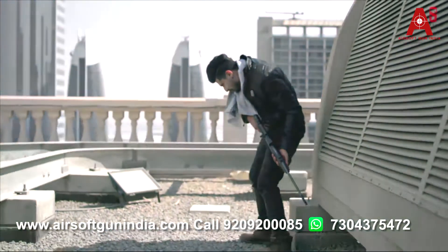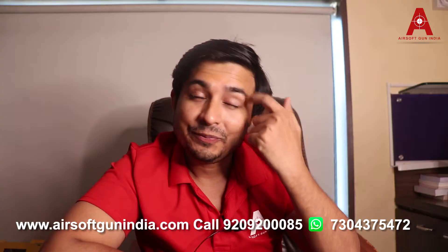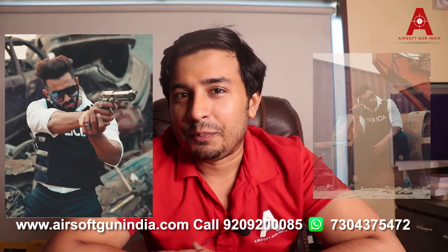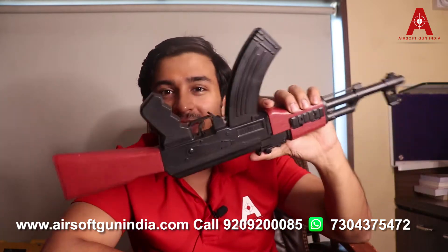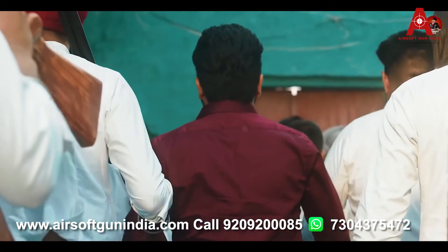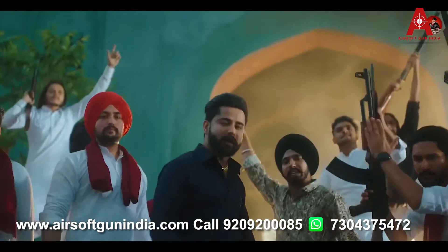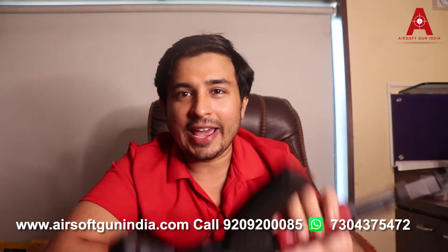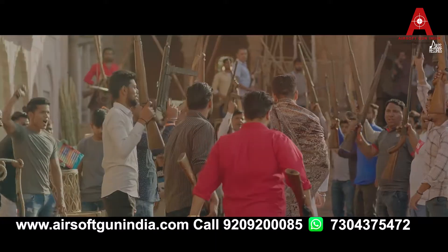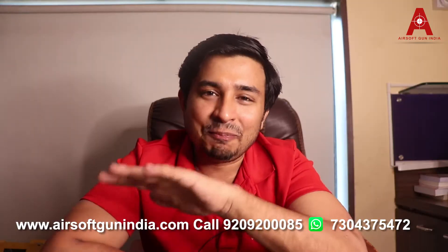We actually provide guns to a lot of the Punjabi music industry, and have provided guns to JGB and other big singers. There was a Punjabi movie where we provided our pistols. We provide Airsoft rifles to the Punjabi music industry — sometimes they buy them, sometimes we gift them to the singers, and they love using them in their music videos. So mostly the guns you see in the background are Airsoft guns, which are actually very cheap plastic guns.